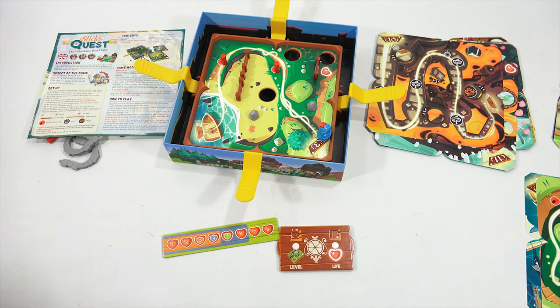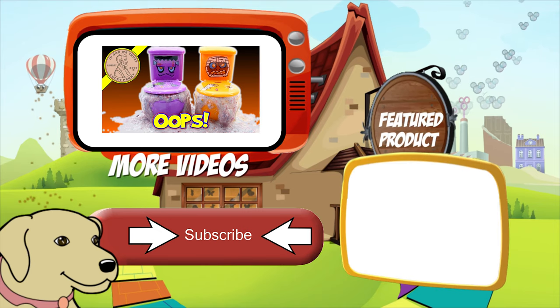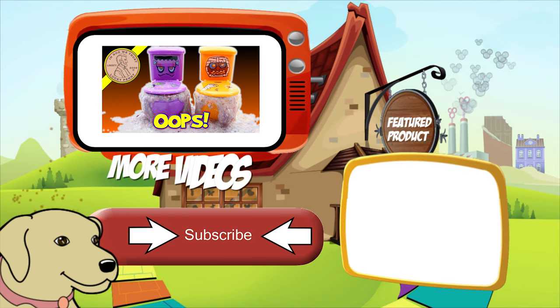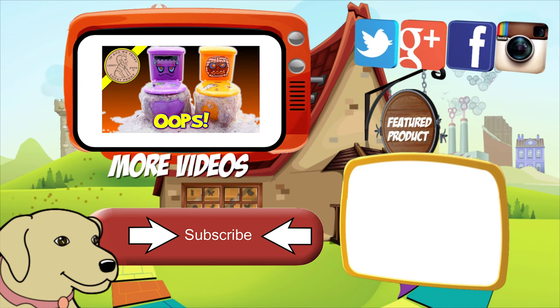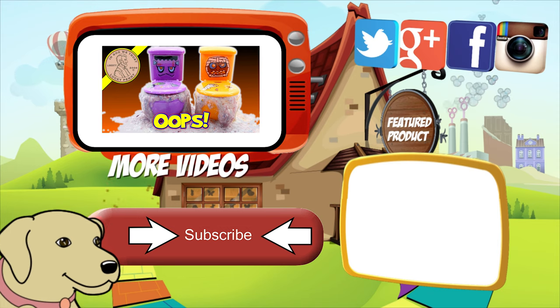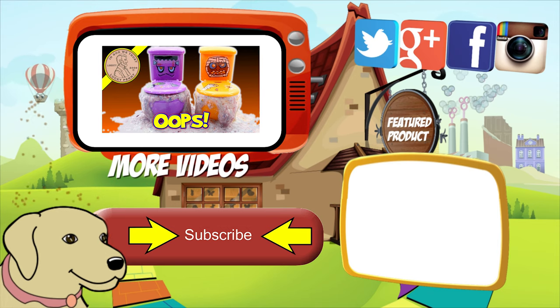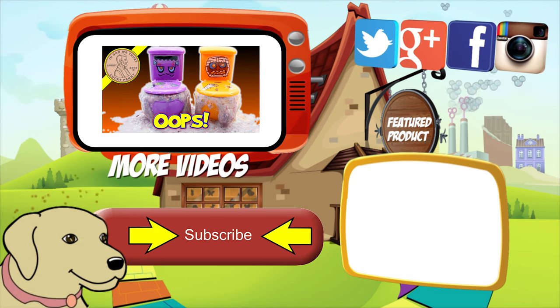Later. If you're looking for the item you just saw in the video, click here. Watch more videos by clicking here. Don't forget to share on social media and give a thumbs up. Hey, LPS Dave. What's up, Butch? Make sure they don't forget to subscribe. Please click here to subscribe to Lucky Penny Shop. And always remember when you see a lucky penny, pick it up. Bye.